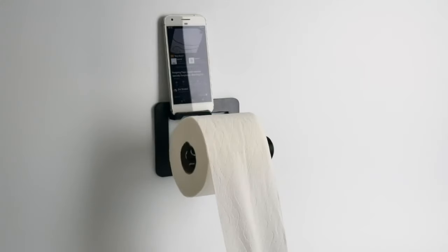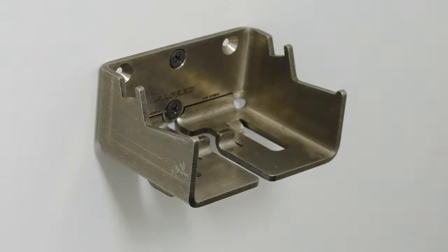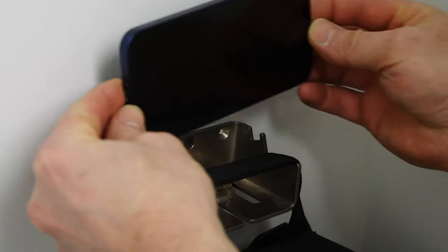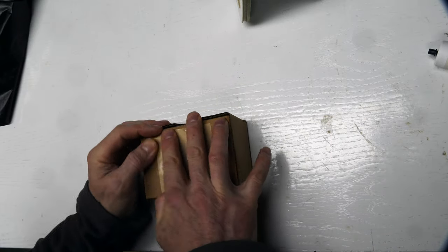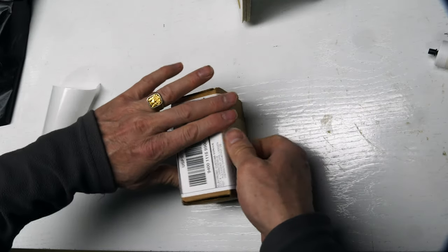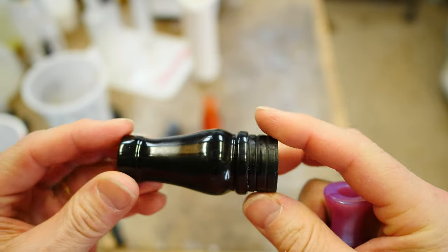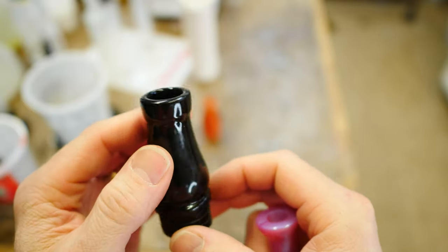There are two main parts of a duck call: the main insert, which is where the reed goes and that's what makes the sound, but in this video we're going to make the barrel.